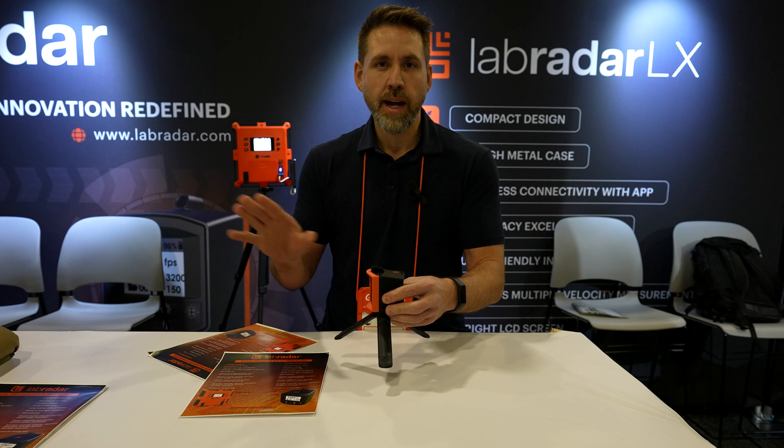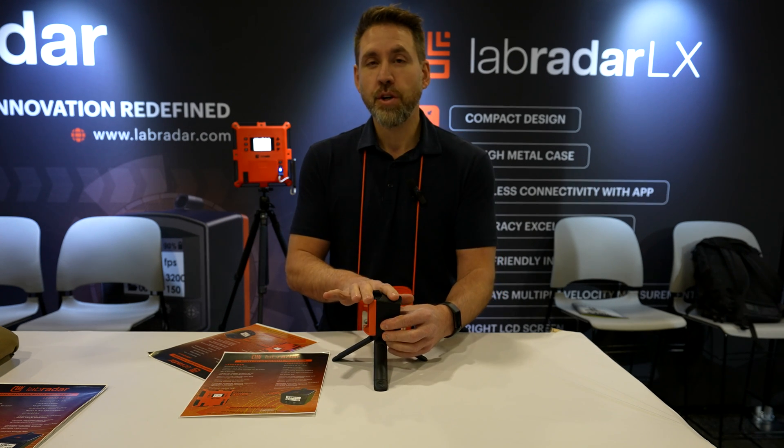You just need to approximately align it and it will work. The sensor is really sensitive, so it will work with quiet rifles, .22, and airsoft out of the box.